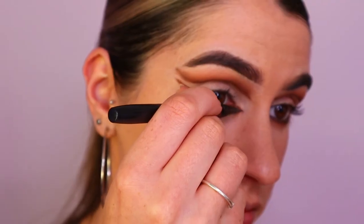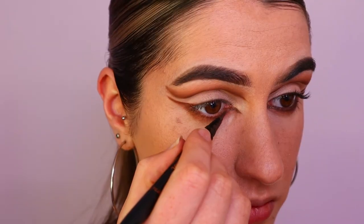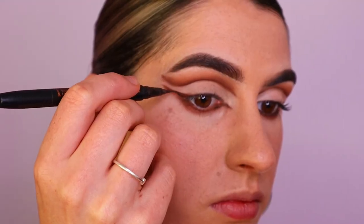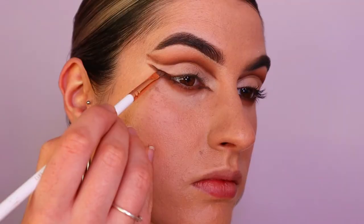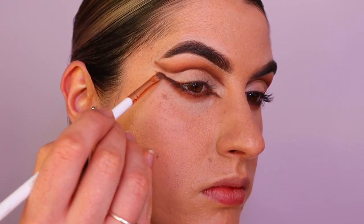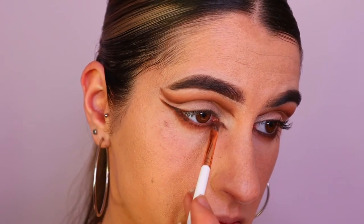Then I'm taking my liquid liner from Tarte — this is the brown liquid liner — and placing that along the inner point, along the bottom lash line, and along that outer corner wing to deepen it up a bit more. Then taking Central Park from the Jacqueline Hill palette and placing that over top of the liquid liner to deepen it a little more, and I also go in and smoke it out a little bit.